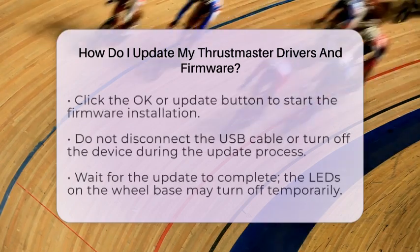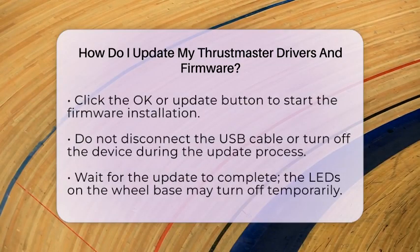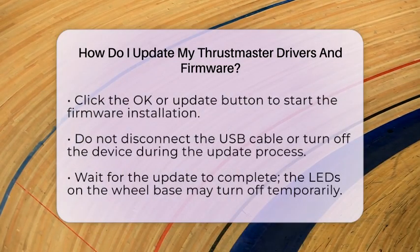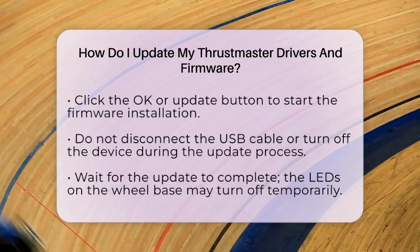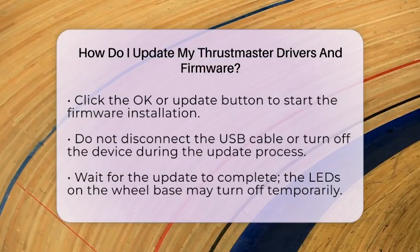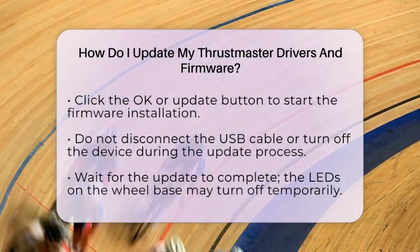This software will detect your wheel and show the current firmware version along with the latest available update. To perform the firmware update, click the OK button or the Update button to start the installation. During this process, do not disconnect the USB cable or turn off the device. The LEDs on the wheelbase may turn off temporarily, which is normal.